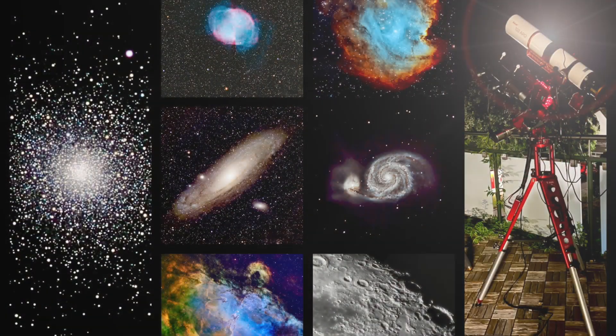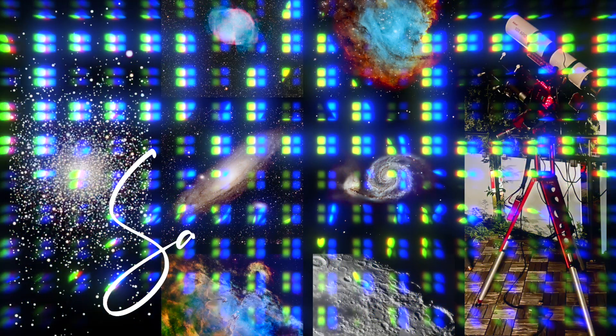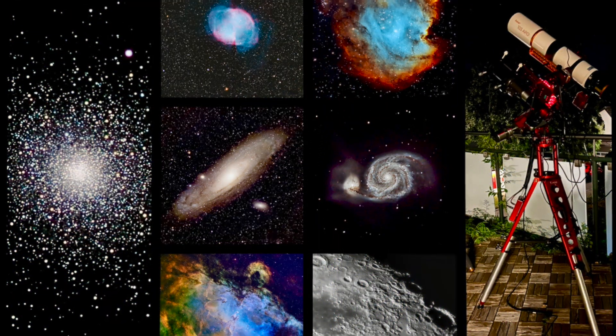Today we talk about smart scopes, why 'smart scope' is an absolutely stupid name, what we really mean with smart scopes, and what the best advanced smart scope is presently. Hey, this is View Into Space. I'm Sascha from Switzerland, and thanks for watching my channel.